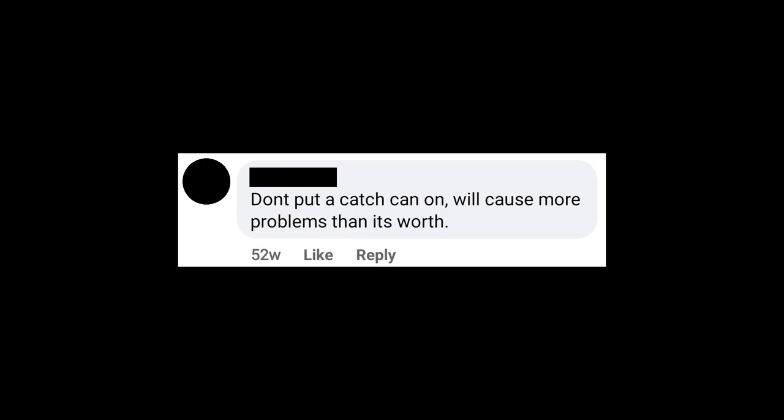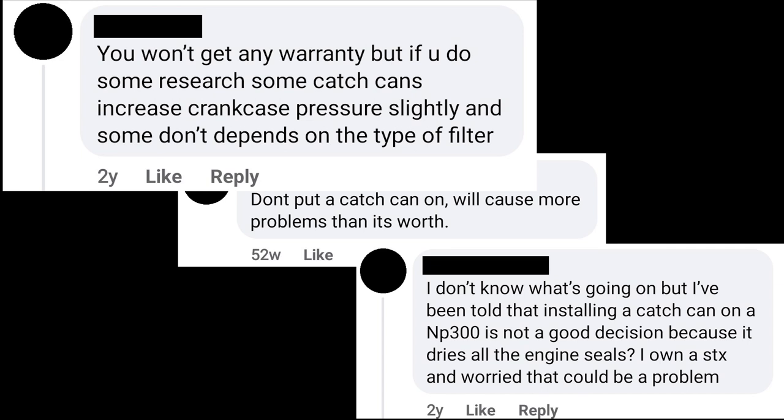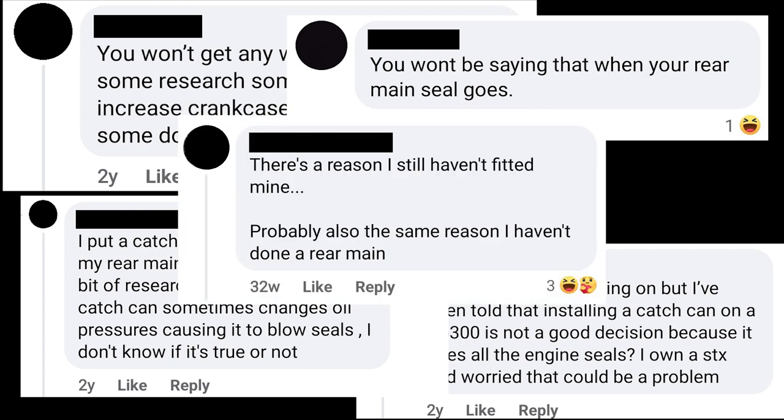Don't put a catch can on — it'll cause more problems than it's worth. You won't get any warranty. Some catch cans increase crankcase pressure slightly and some don't, depending on the type of filter. I've been told installing a catch can on an MP300 is not a good decision. Someone put a catch can on and a week later their rear main started leaking. There's a theory that a catch can will cause your rear main seal to leak.